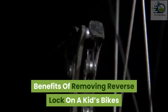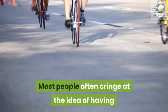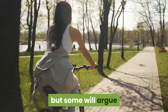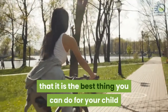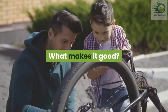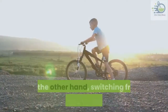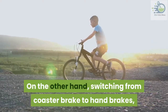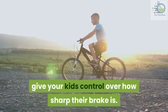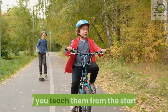Benefits of removing the reverse lock on a kid's bike. Most people often cringe at the idea of having the coaster brake taken off their kid's bikes, but some will argue that it is the best thing you can do for your child when bike riding is concerned. Coaster brakes give a rigid deceleration. On the other hand, switching to hand brakes gives your kids control over how sharp their braking is. It also makes it easier for your kids to learn how to use hand brakes if you teach them from the start.